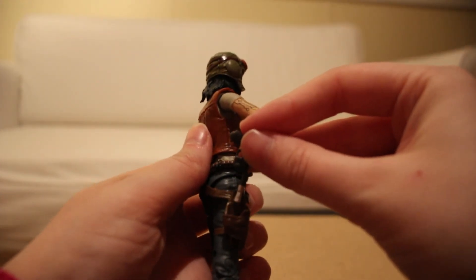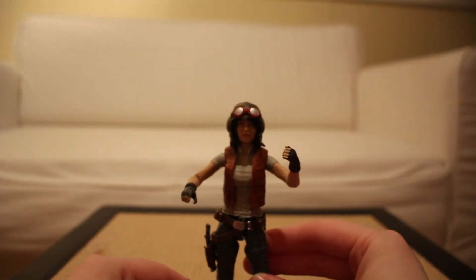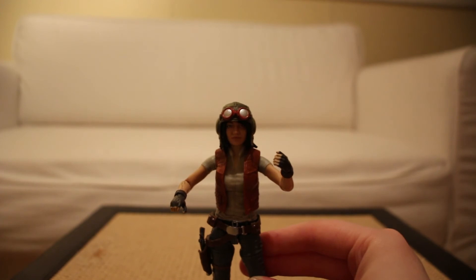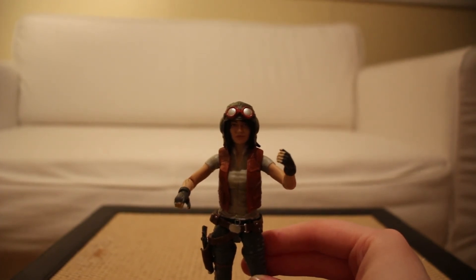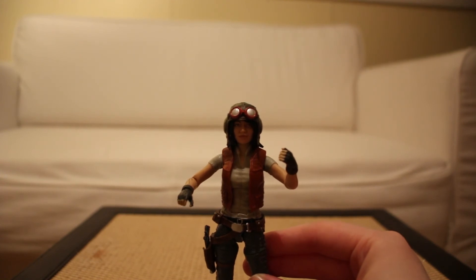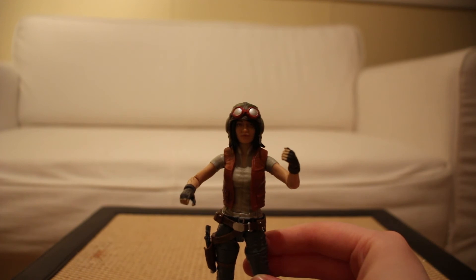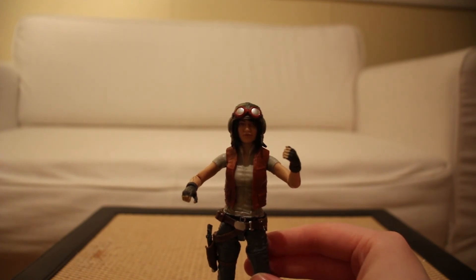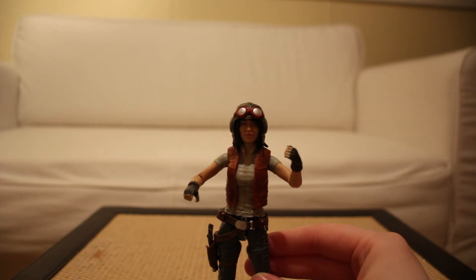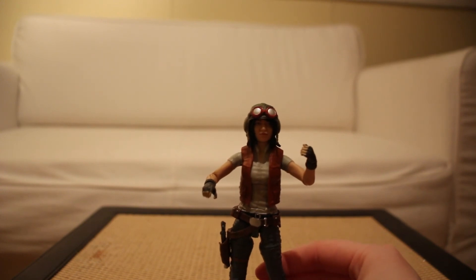I'm going to put it in her holster, and it fits quite nicely. So I'm very impressed. Glad to have her in the collection. Now that they've been doing more comic characters, I'd love to see them do Magna Tolvan and Sana Starros to go along with her, and I definitely want to pick up Triple Zero and BT-1 at some point when I have the funds.